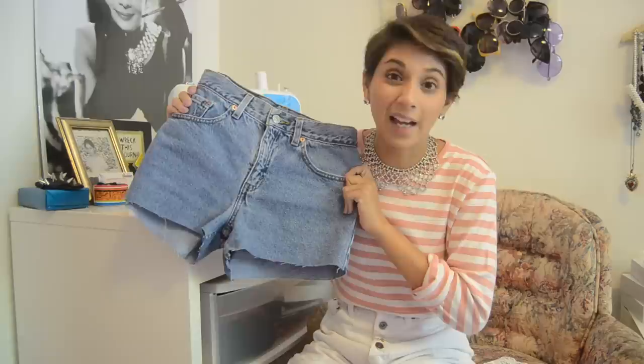You guys know denim, and denim shorts are great for the summer. So today we're doing a DIY that I'm calling DIY denim lace inset shorts. So if you want to see how I do them, just keep watching. Here's what you're going to need.